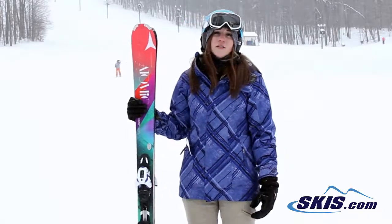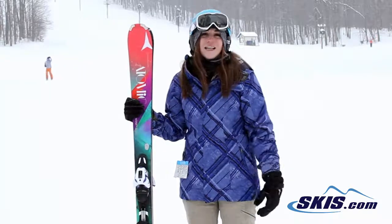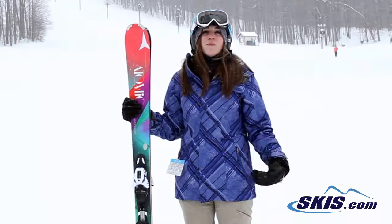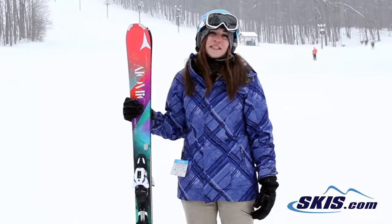If you're looking for a ski that's going to help you get better with your carving, it holds an edge very well. It's very easy to get into an edge. It likes a little bit longer turns but does still very well with the short turns. So if you want to improve your skiing ability, this would be a great ski for you.